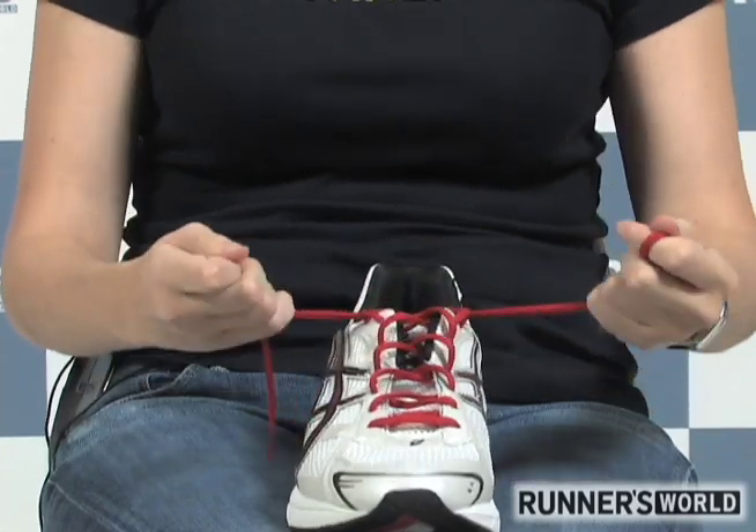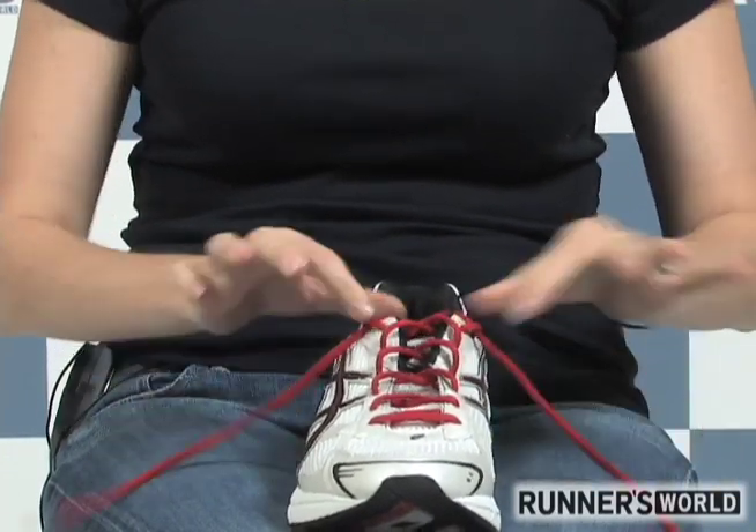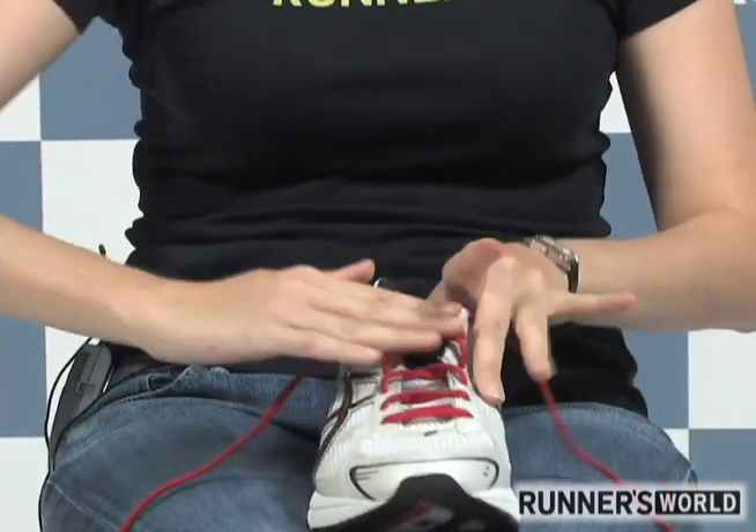You might find that your shoe has a little too much room in the heel. You can solve this by tightening the laces around the ankle and leaving the rest of the tension the same.